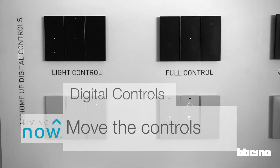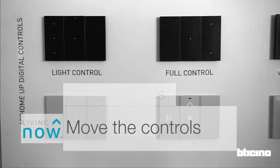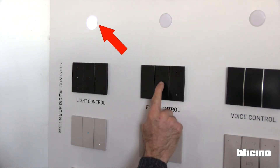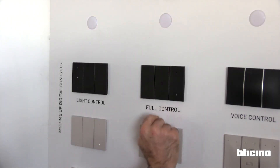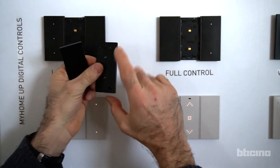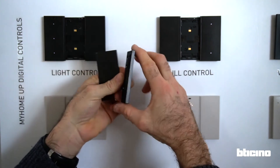The digital controls can be repositioned at any time if required. This digital control turns on a light and it won't change its function. To unclip, lift from underneath, then push up to unhook the top. Then move this digital control to the new location.